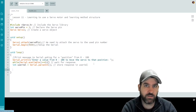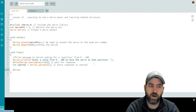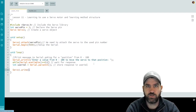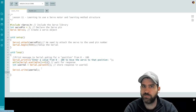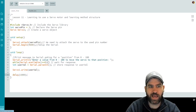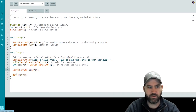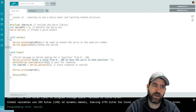Now we have a number from the user. We send the servo to that angle using servo1.write(userVal), which tells the servo to point at the specific angle the user provided. Then we add a delay before prompting the user again. This code will ask for a value from zero to 180, point the servo motor at that value, and wait one second.